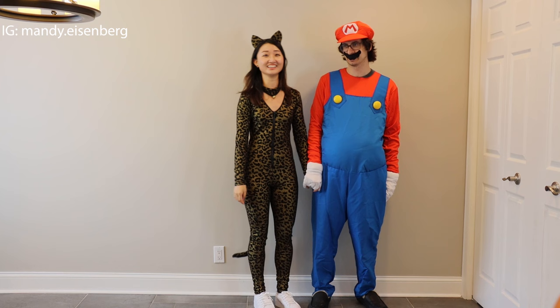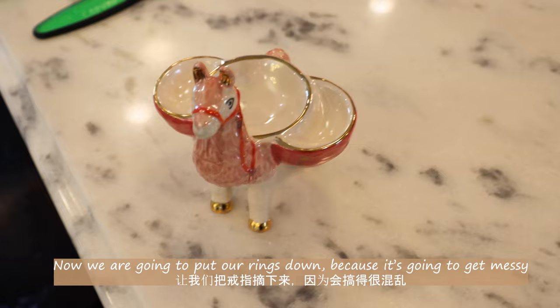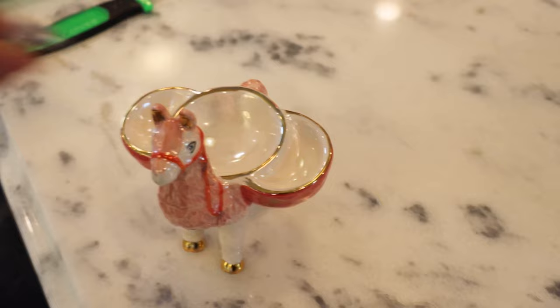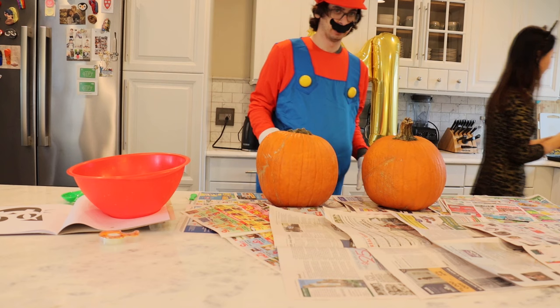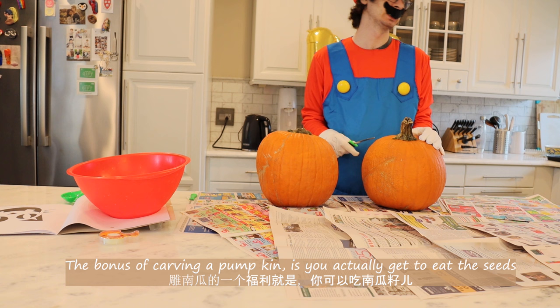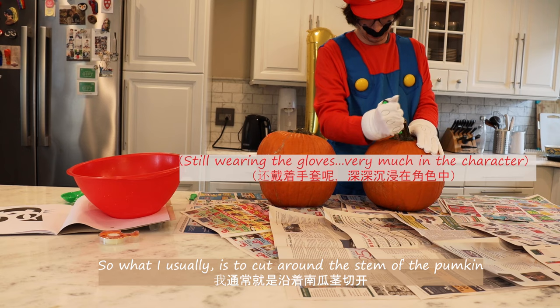That's character. Alright, now let's get to the pumpkin carving. Now we're going to put our rings down because it's going to get messy. The first step is to get all the seeds out. And the bonus with carving a pumpkin is you actually get to eat the seeds. So what I usually do is I just cut right around the stem of the pumpkin.